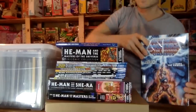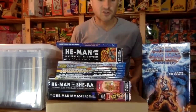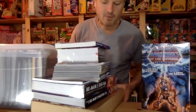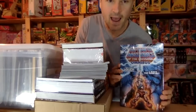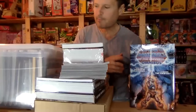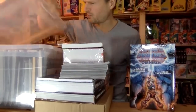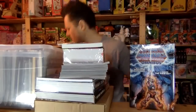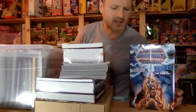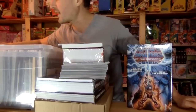I collected every comic book — I've always collected every single Masters of the Universe comic book that ever came out, and I do have them. Some of them I have in my childhood home, but most of them I think I might have gotten duplicates of in here. I wouldn't have had the Star Comics and all of that stuff, but I do own every Masters of the Universe comic book ever made.